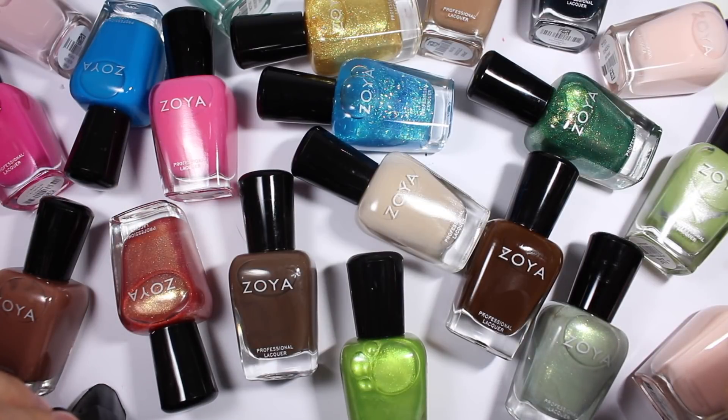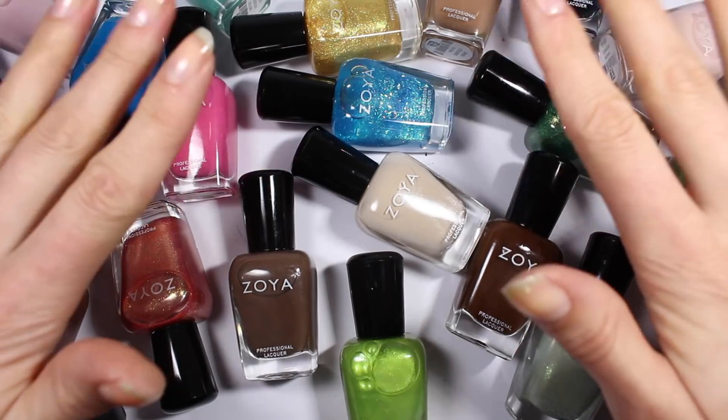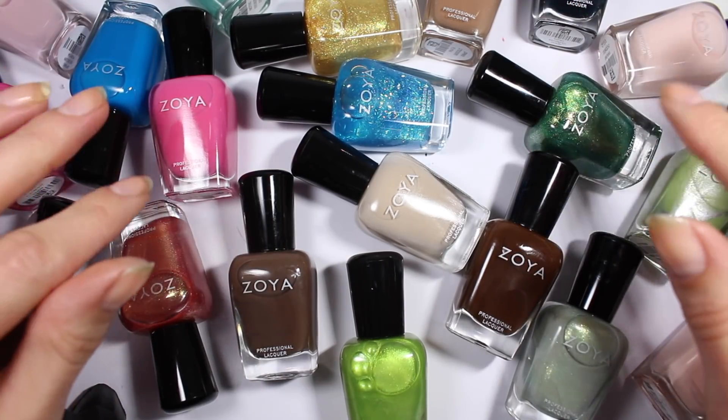Hi friends, I'm Walker and welcome back to Olive Ave Nails where we talk about vegan and cruelty-free nail polish. Today we're going to be swatching all of these lovely polishes. This is part of my Earth Day haul.